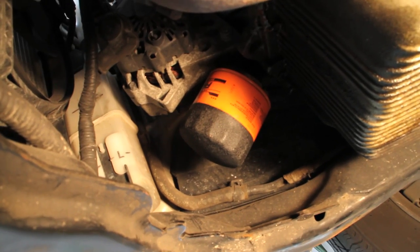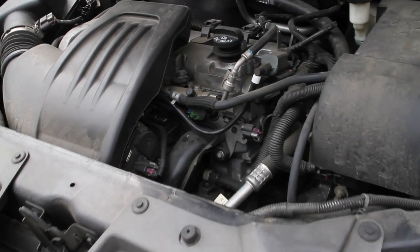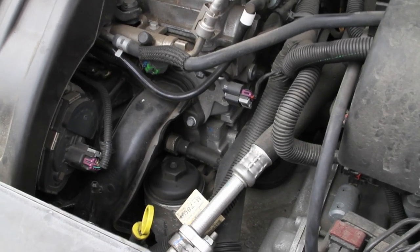Now locate your oil filter, get your wrench, and take it off. Some cars, like this Pontiac, utilize a special type called a cartridge filter. This filter requires a special tool to remove it — in this case, a 32-millimeter socket.